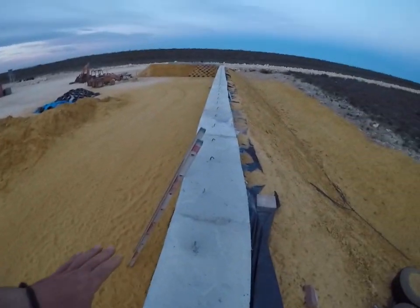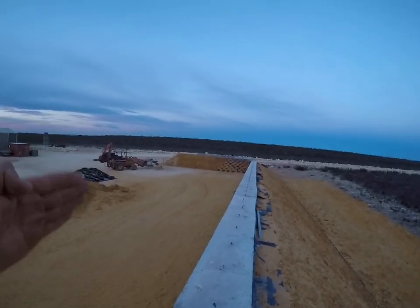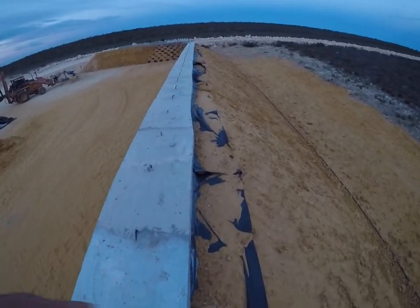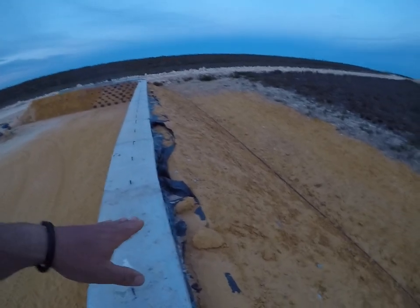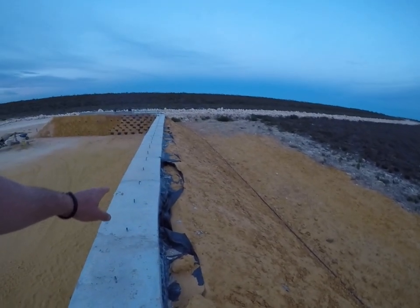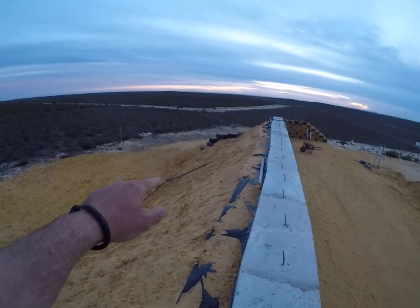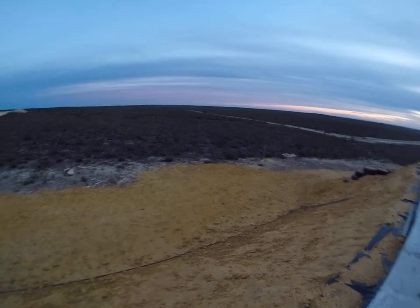We put a capping beam on top of the wall. This capping beam is here just to accommodate the bond beam — we wanted a nice flat surface to put the bond beam on. It also meant we can get an extra bit of apron down the side to deflect water. We've got another layer of dirt to go on top once the bond beam is on, then geo fabric and then rocks. We've got our water pipe in — we're going to have bore water and fresh water, and our rainwater tank will be over there.